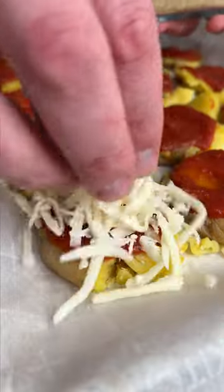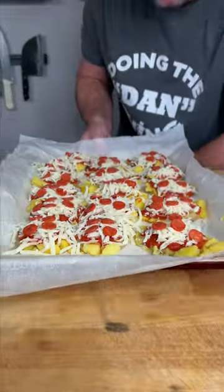Marinara sauce time. Mozzarella cheese. Top with your little baby pepperoni. In the oven we go.